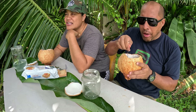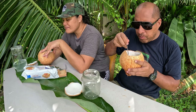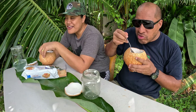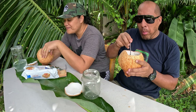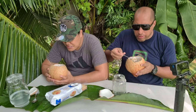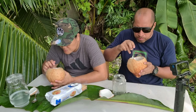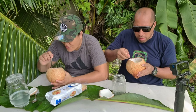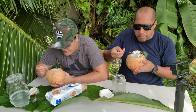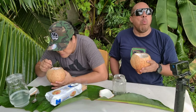I remember when I was younger having snacks like this at the bush — waking up early, getting off to the bush, just grab a coconut and crack it up. Couldn't wait for my parents. That's when we'd have breakfast. As always, coconut and cream crackers — so yum. Even yum-yum when you're hungry and hot, like right now.